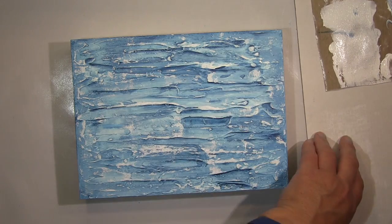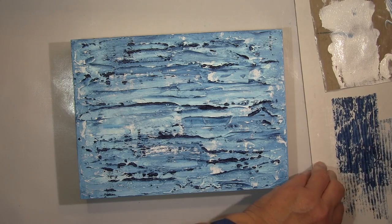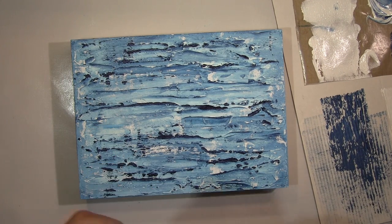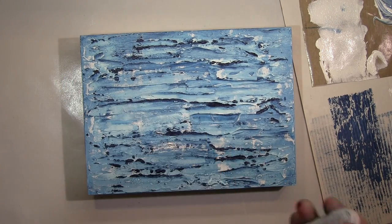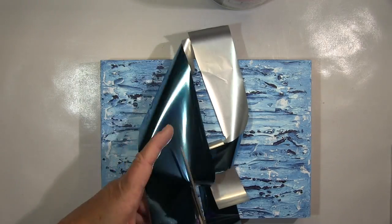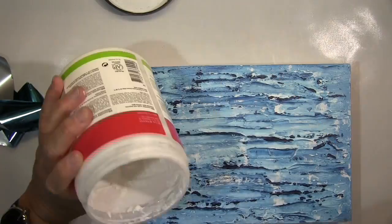Ich hab dann hier angefangen mit einer Farbrolle, das Weiß aufzubringen und dann auch das Preußisch Blau. Das ist mehr so dieses Zufällige, wie die Textur, die hoch steht, das aufgreift — etwas, was nicht so kontrolliert auf den Untergrund kommt. Das mag ich ganz gerne.